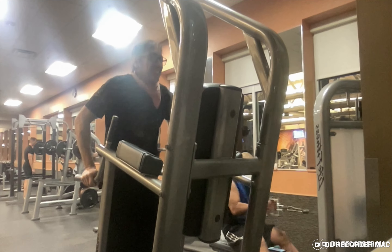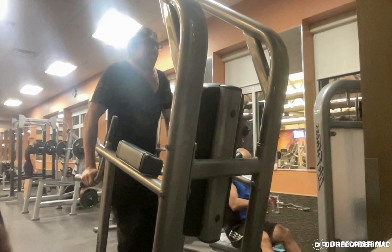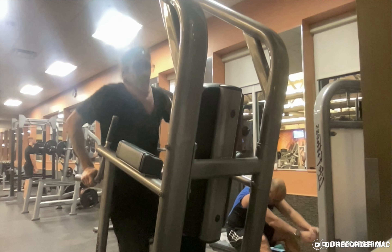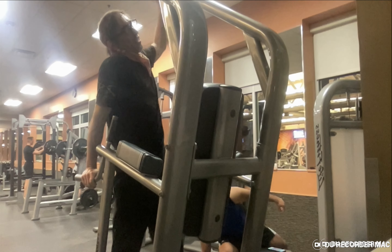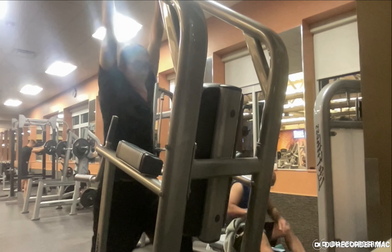Kind of like a cycle — dip, pull up, dip. I find it alternates training between the biceps and the tricep muscles. It gives me a chance to go a little bit longer in my workouts where I'm not just staying still and doing nothing.